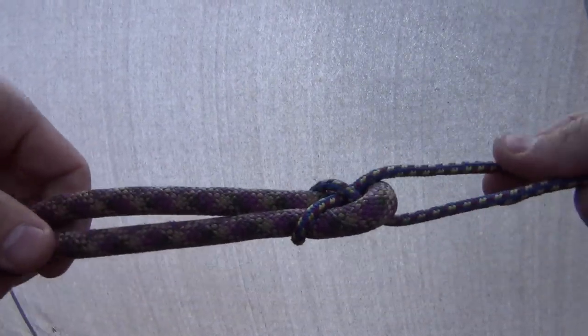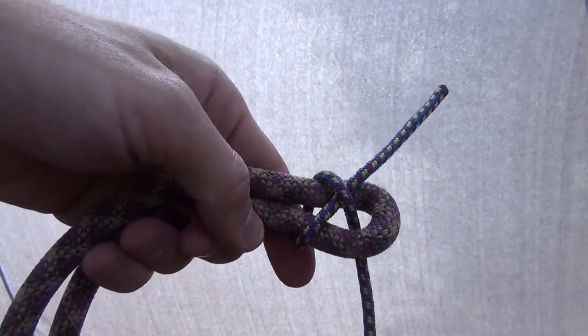Connecting two pieces together — maybe your rope wasn't long enough or something like that. Sheet bend.